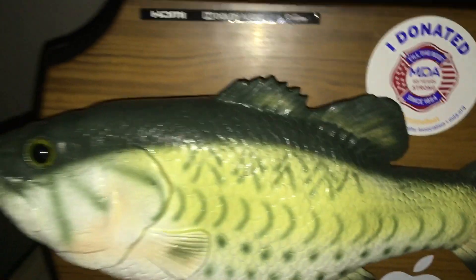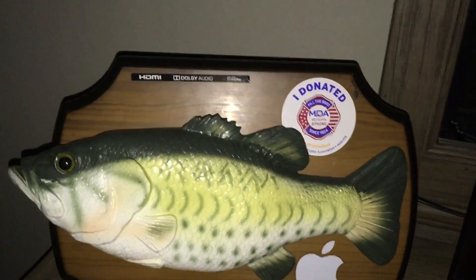So there you guys have it. What do you guys think of this mod? Do you think I should keep it this way? Answer down in the comments. Alright, see you guys later.